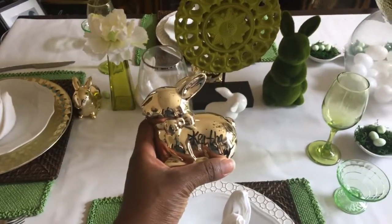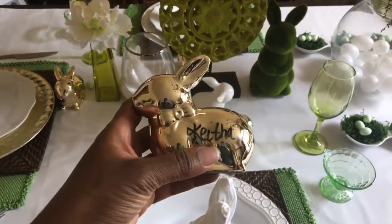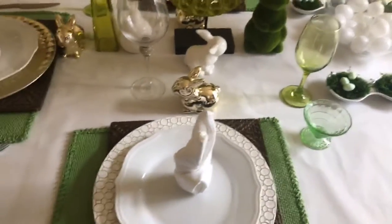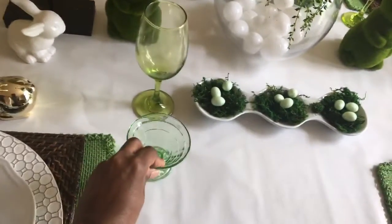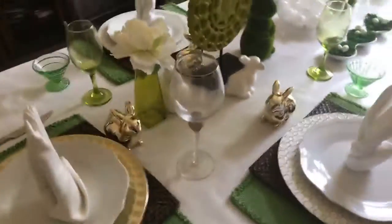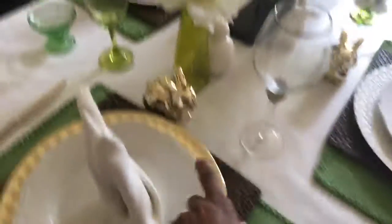My other favorite find this year is these gold little bunnies from Dollar Tree — so adorable. I got six of them to go around the table and used markers to write names on them as place card holders. I also have these vintage ice cream bowls that belonged to my husband's grandmother — I love mixing old pieces with new. Some other pieces here are from Dollar Tree and Z Gallery.